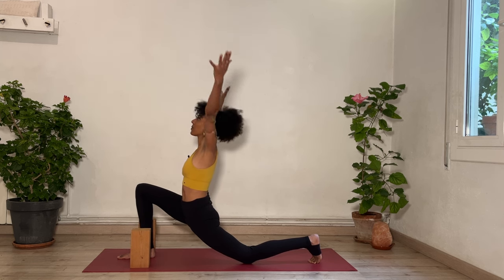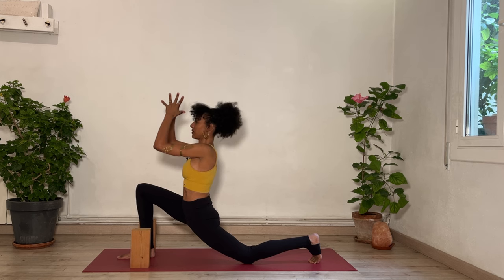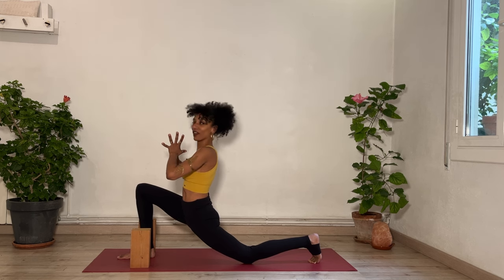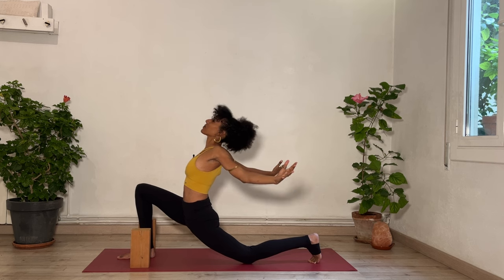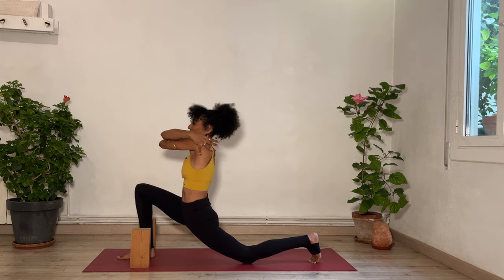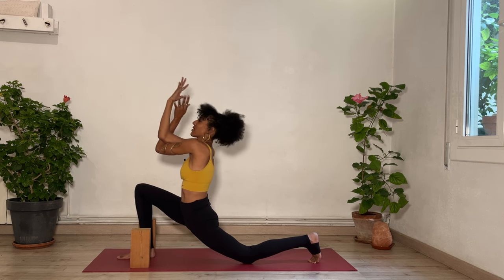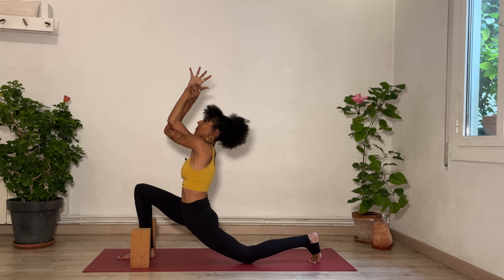Stay here, or as you inhale, reach both arms all the way up. Exhale, hands together in front of your heart. Take your arms out to the sides, lift your chest, maybe lift your gaze up. Breathe in, and as you breathe out, take your right arm over the left, giving yourself a hug. You can keep your hands toward the shoulders or bring the backs of the hands or palms to touch. Breathing in to lift a bit more. Breathing out here.